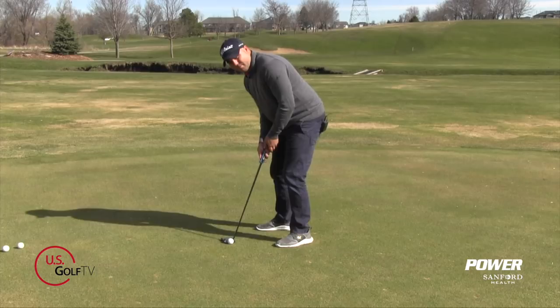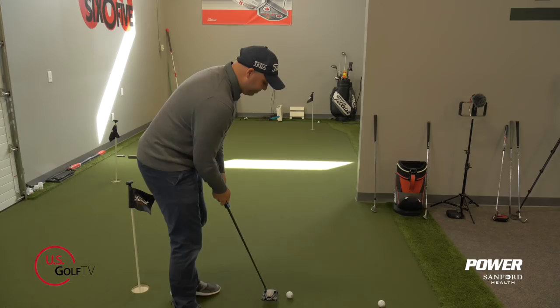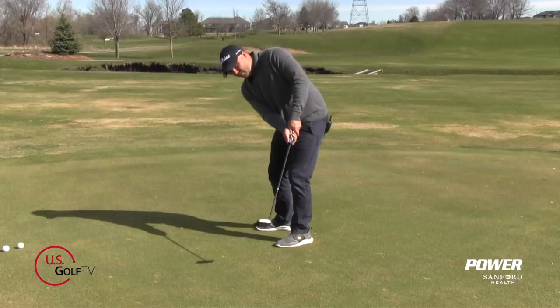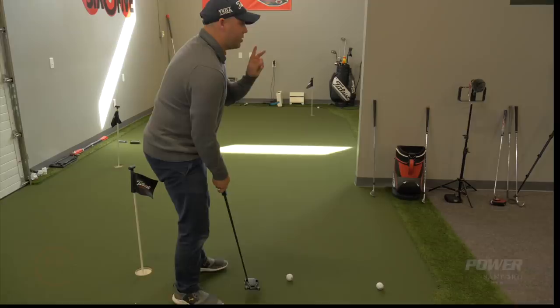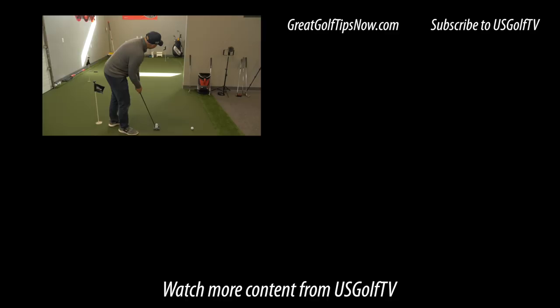Let me go through the whole routine again. Step one: feel your strokes out while looking at the target for about four to five seconds. Step two: get your putter aligned to where you want the ball to start, then look at the target while setting your feet. Step three: make a couple last glances at the hole, then roll the putt. Do this and you're going to improve your speed control, three-putt less, and even make a couple bombs.